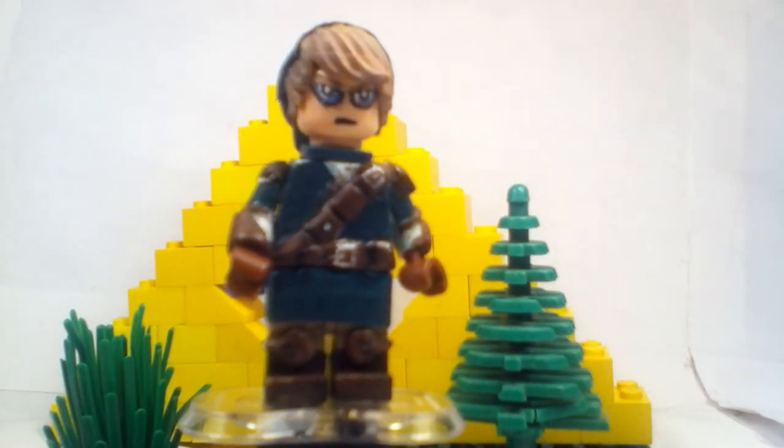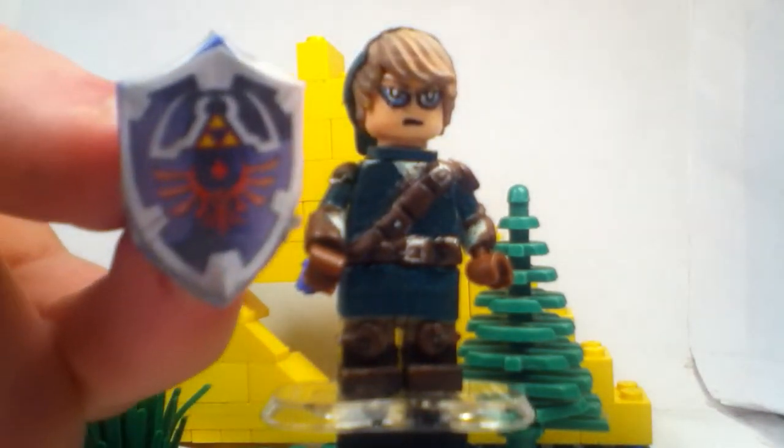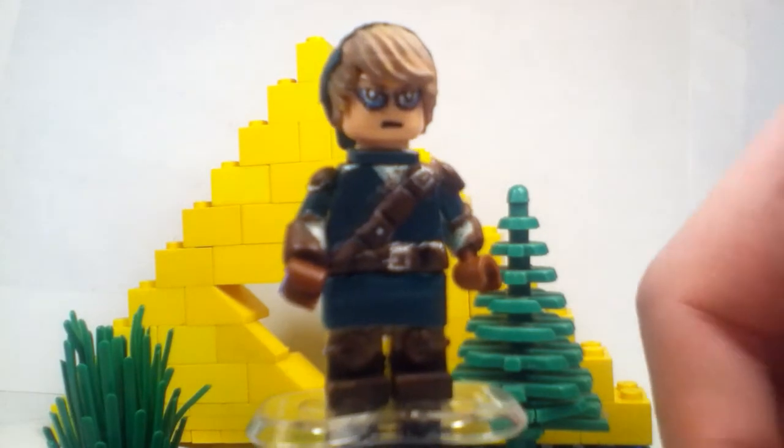And here's the shield. The shield right here is just a brick-built shield that I just cut to size, guys.